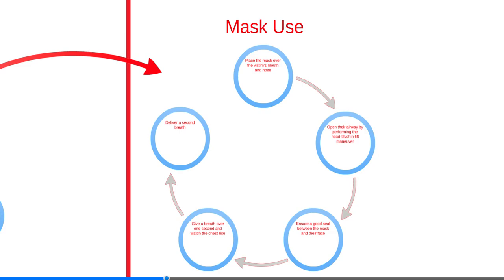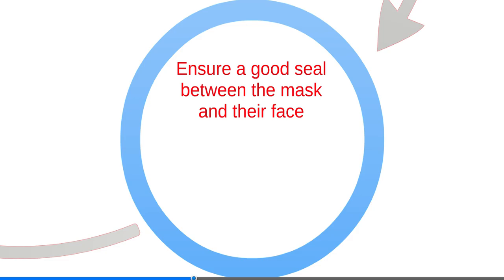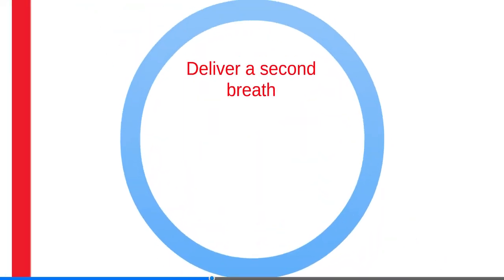The mask fits over the victim's mouth and nose. Follow these steps when using a mask to give breaths: place the mask over the victim's mouth and nose, open their airways by performing the head tilt-chin lift maneuver, ensure a good seal between the mask and their face, give a breath over one second and watch the chest rise, then deliver a second breath.